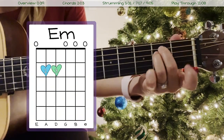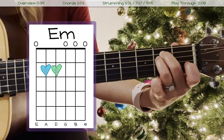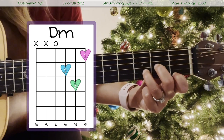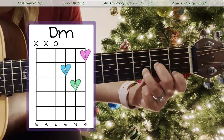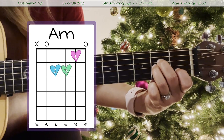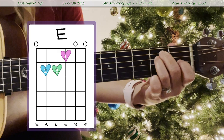After that we've got our E minor chord, which looks like this and sounds like this. Next we have our D minor chord, which looks like this and sounds like this. Then we have our A minor chord, which looks like this and sounds like this. Then we've got our E chord, which looks like this and sounds like this.